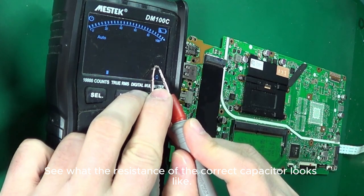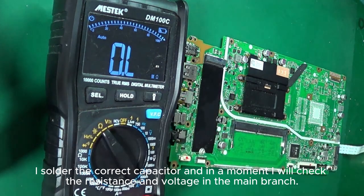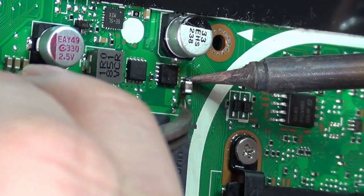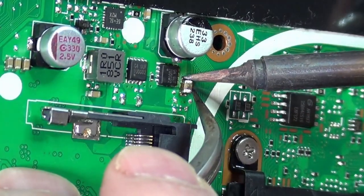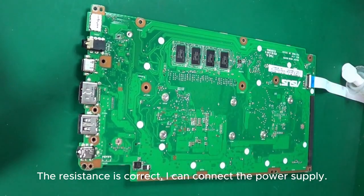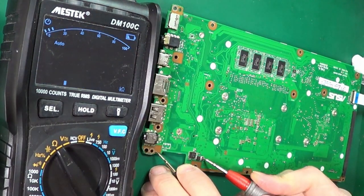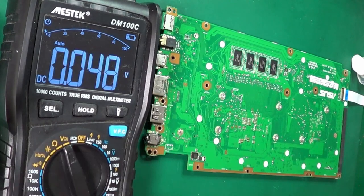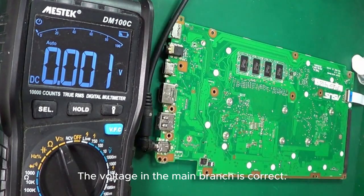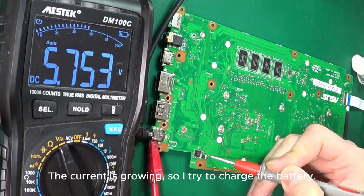See what the resistance of the correct capacitor looks like. I solder the correct capacitor and check the resistance and voltage in the main branch. The resistance is correct, so I can connect the power supply. The voltage in the main branch is correct and the current is growing.